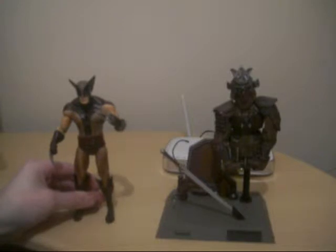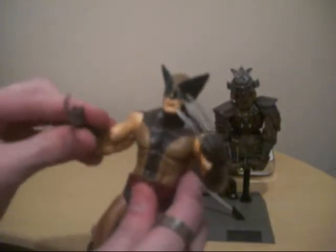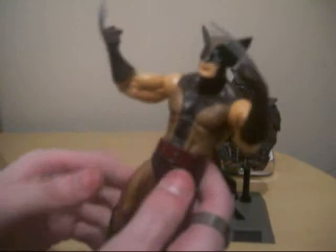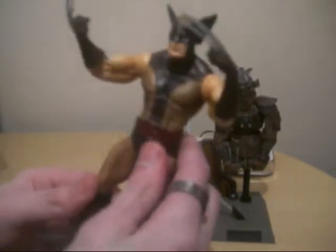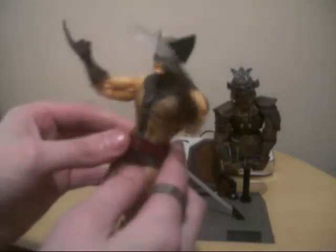Moving on to the figurine — the Brown Costume Wolverine. I guess this is the first time we saw Wolverine in his familiar X-Men costume. There was also the yellow and blue version of this.